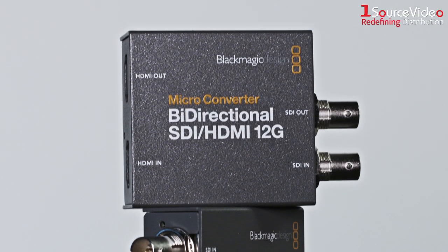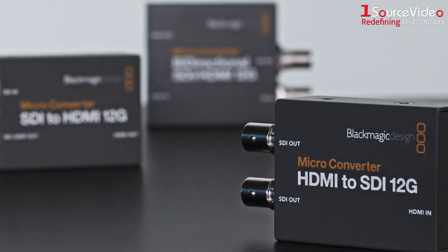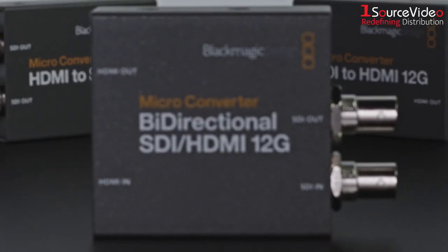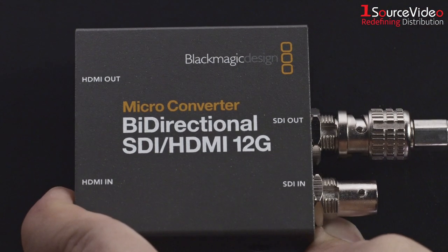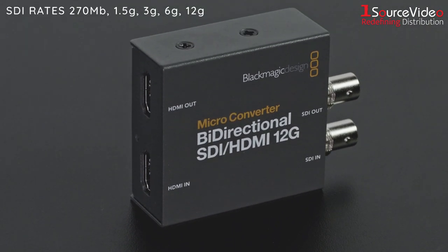The new super small Blackmagic micro video converters let you connect between consumer HDMI and professional SDI equipment. The bi-directional SDI HDMI 12G micro converter converts HDMI to SDI and SDI to HDMI simultaneously. It also supports camera control protocol conversion, allowing you to use Blackmagic Pocket Cinema cameras with professional SDI live production switchers.